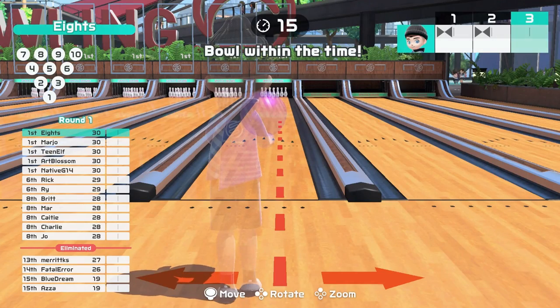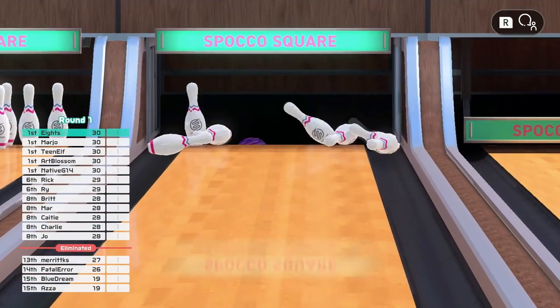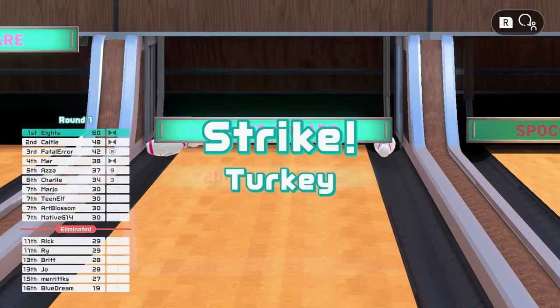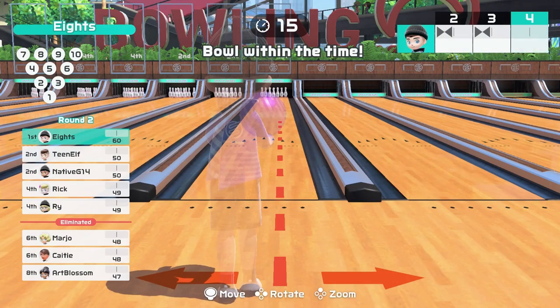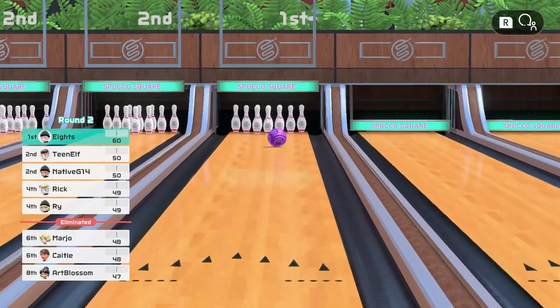Well, there you have it! My top 5 tips for bowling in Nintendo Switch Sports. If you have any other tips to share, please leave a comment below, and if you've learned anything new or enjoyed the video, please hit that like button. For more Switch Sports tips, watch this video here. Thank you so much for watching, and keep on gaming!